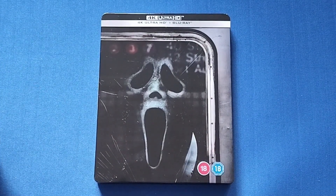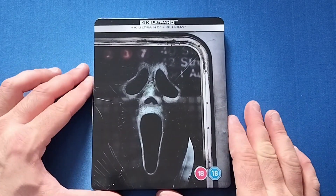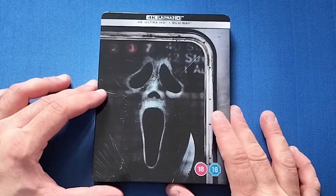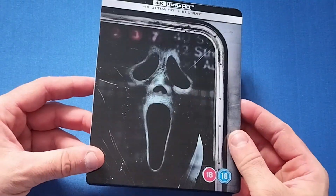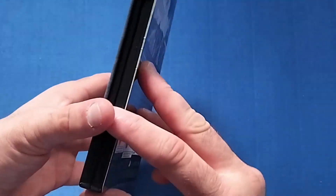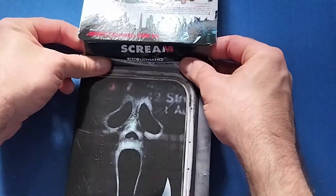I've been itching to watch it again. I did enjoy it — I have a review up on the channel. I enjoyed this one more than five. But let's have a look. First off, I noticed that it's a little bit of a different design to the other ones.